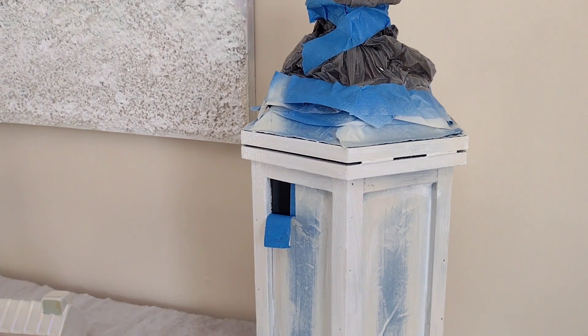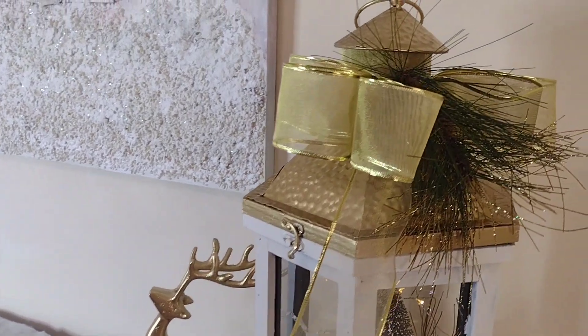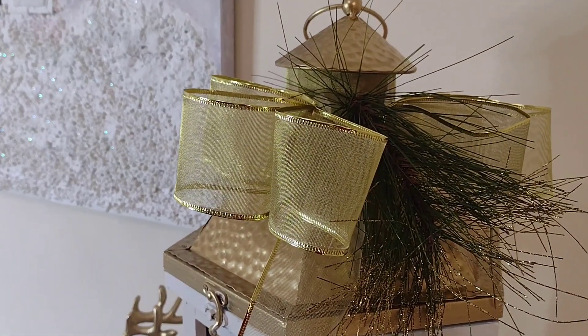So for the Christmas lantern, this is what I DIY'd. I used the Dollar Tree ribbon.